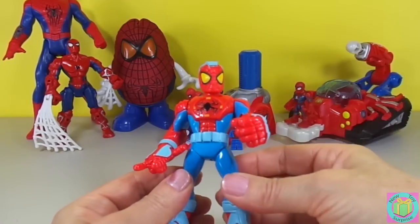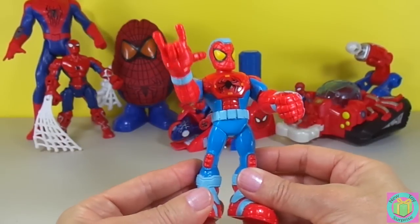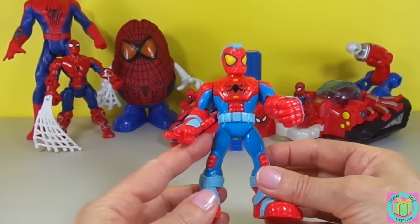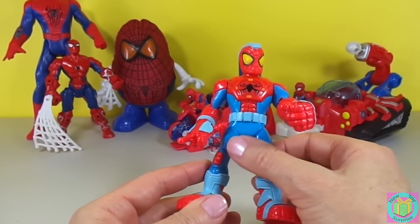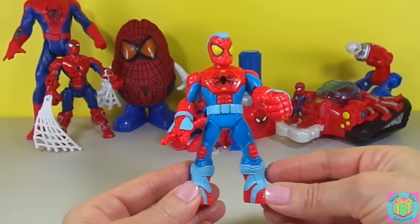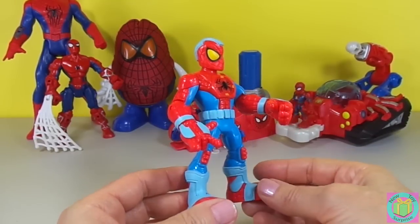His legs don't really move except when we push them together. This one doesn't move, and this one moves towards it — so that leg moves. There's the web-slinging.